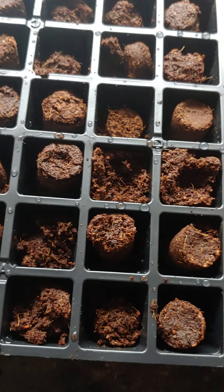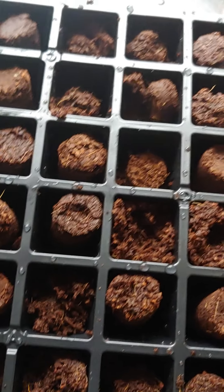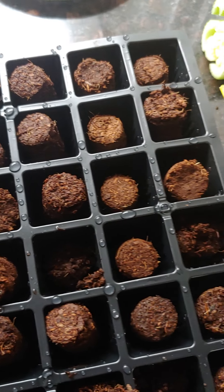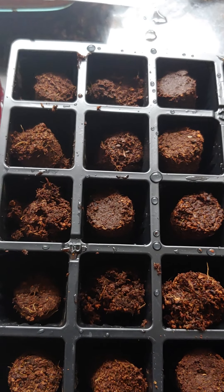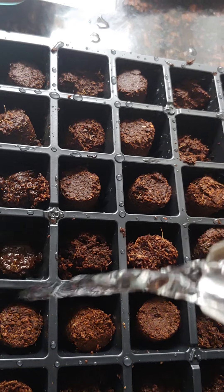I realized that when I opened up the package, some of these dry peat moss pellets were turned to the side and some were standing up tall. So I spent a good amount of time flipping the ones that were laying sideways upright, because they need room to expand. Next time I get one of these I will definitely stand them all right-side up to begin with, because that helps the hydration and expansion process.